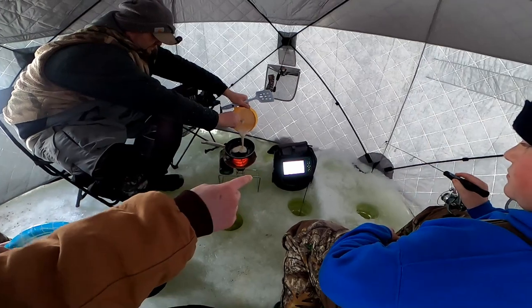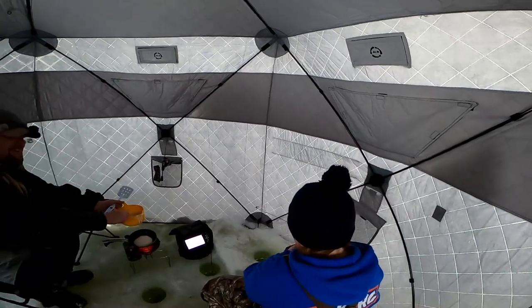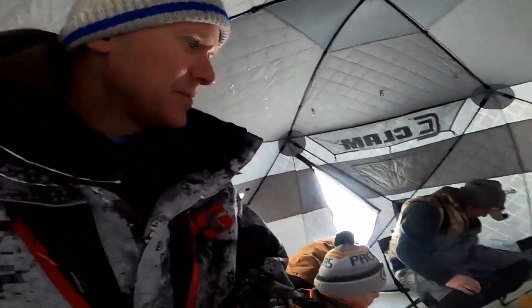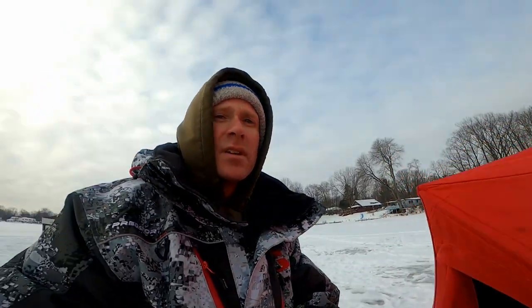We are not in Minnesota, we are not in Wisconsin. We don't have a 500-pound shack out there on three feet of ice. We got about 10 inches of ice here in southern Michigan. You can carry all this stuff out — just drag it out in your shanty and you can fish and eat. That's like my two favorite things in the world: fishing and eating. Sausage, pancakes, coffee, and next up are the eggs.